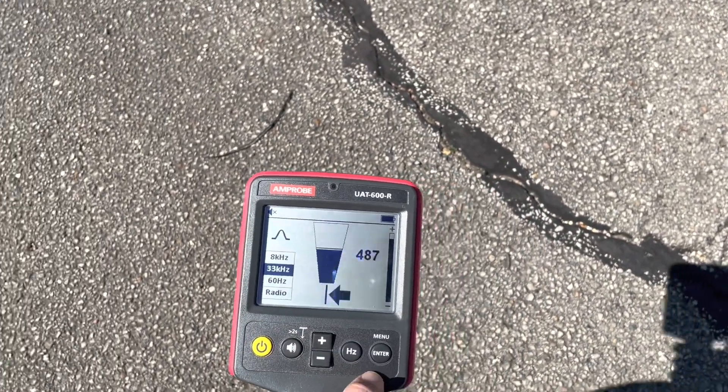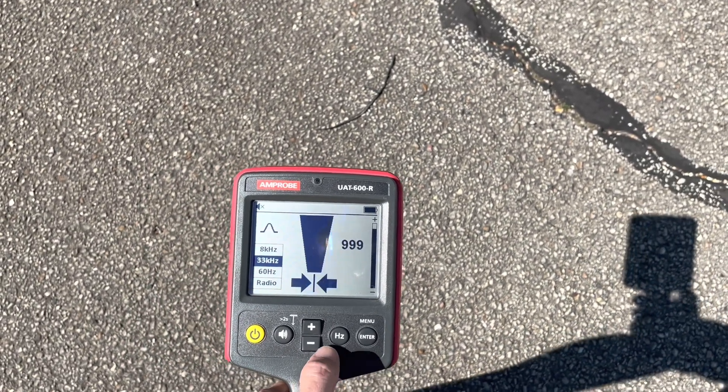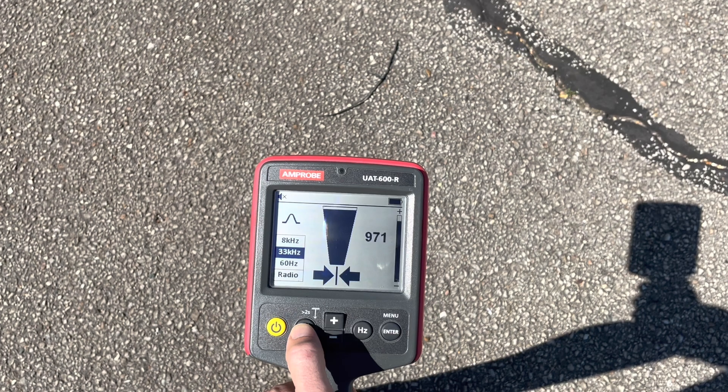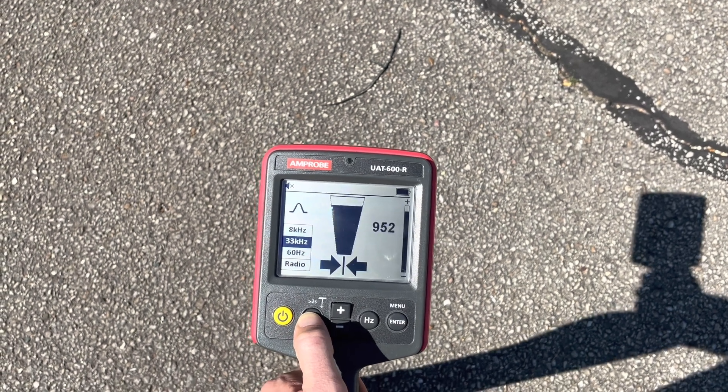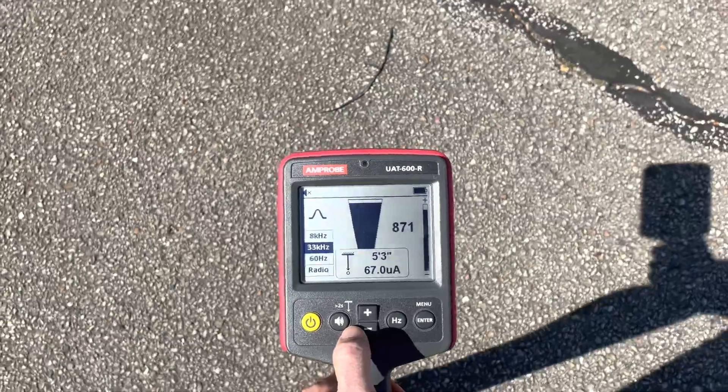Maybe I should increase the sensitivity a little bit — there we go. You can see those two solid arrows. Hold down for two seconds — about five feet three inches.